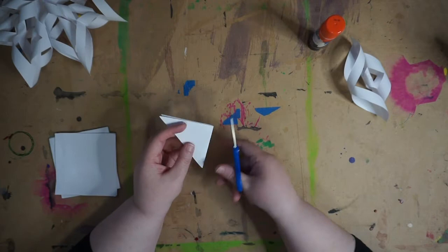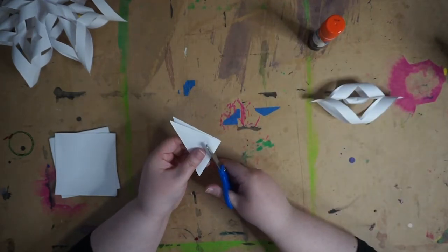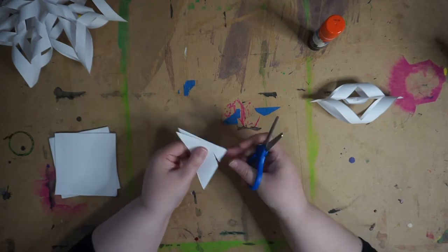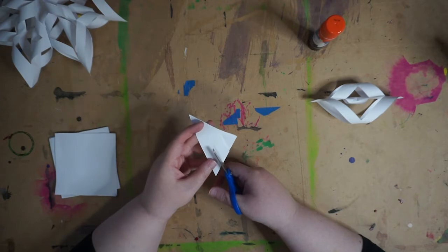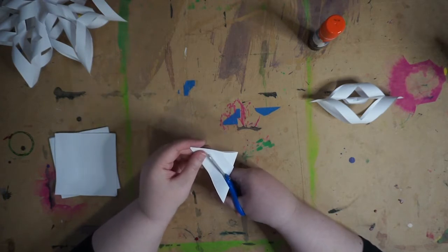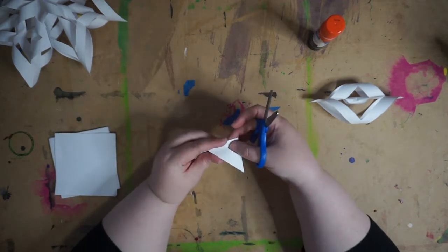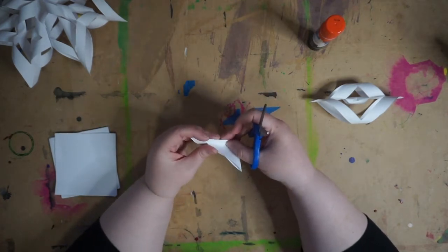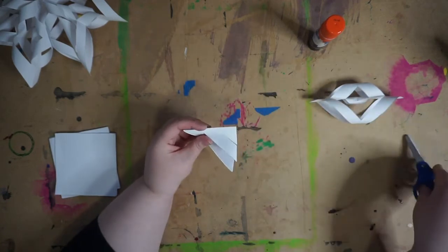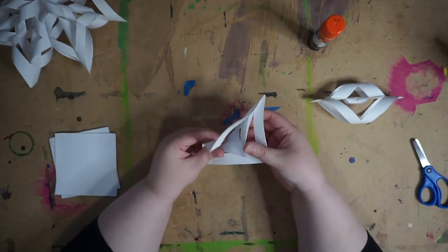Cut so that there are three pieces of paper. The first cut is near the nose of your triangle, and then another one kind of a third of the way down. Try to cut them so that the slits end equally distant from the edge of the paper. Then you open it up.